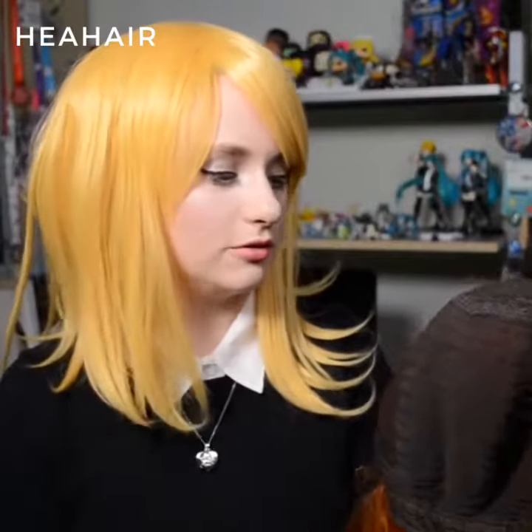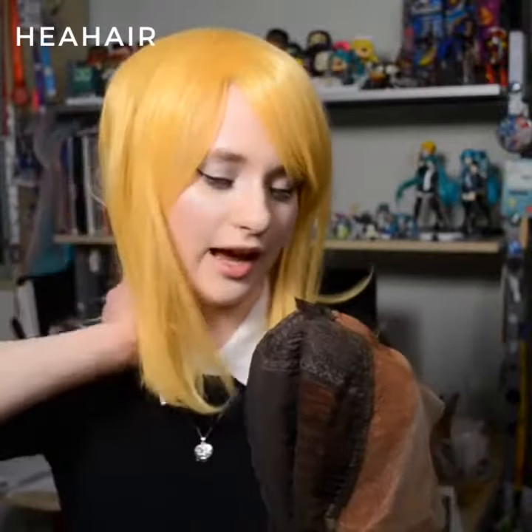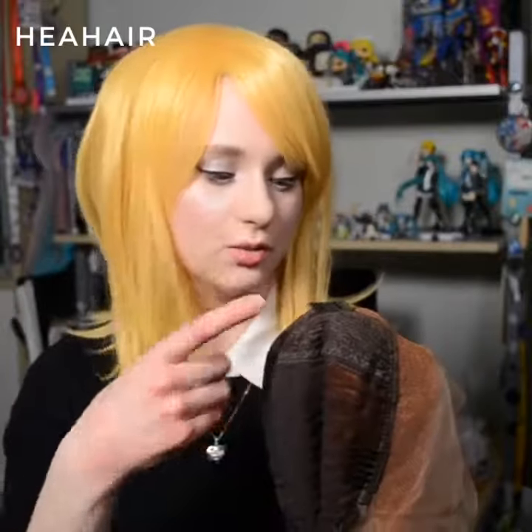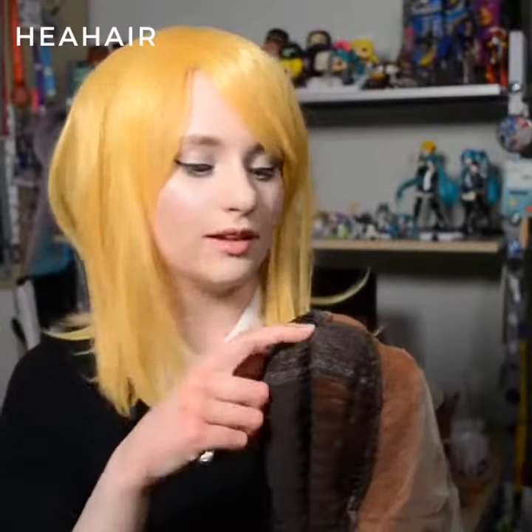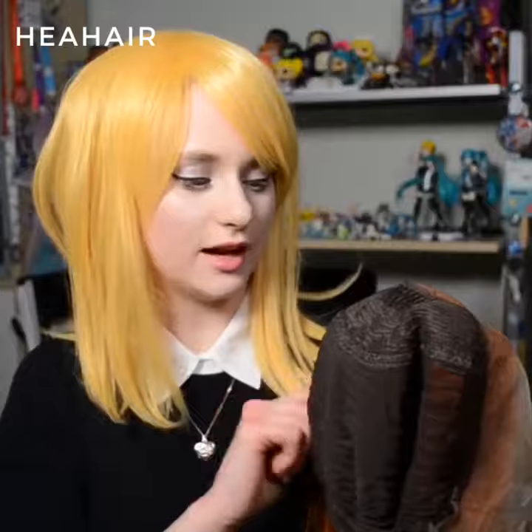It has three French combs — unlike the other wigs I've reviewed, they are at the sides and the front, which is fantastic. Longer wigs tend to be heavier and they tend to slide back on your head, so this is going to help anchor it so it's not going to slide back as much. I think it makes a lot more sense having the French comb here rather than in the back, so I'm really excited about that. It also has them on the sides.